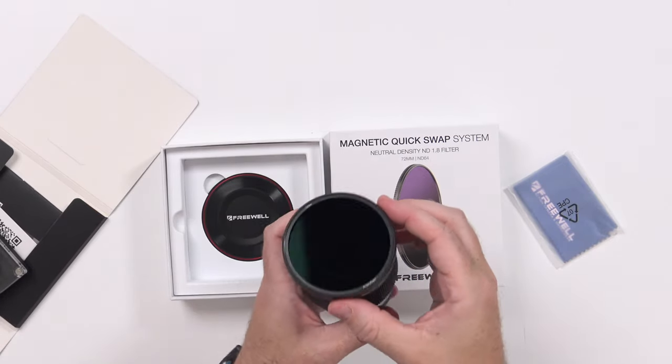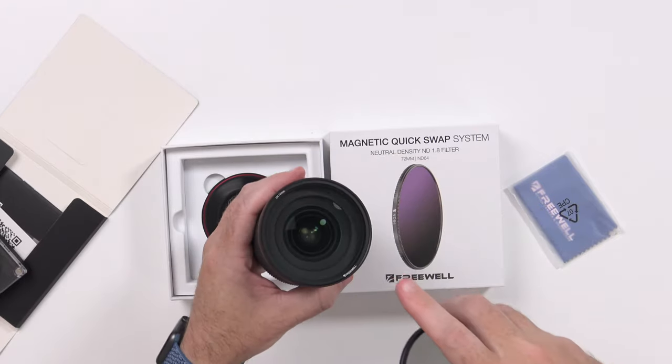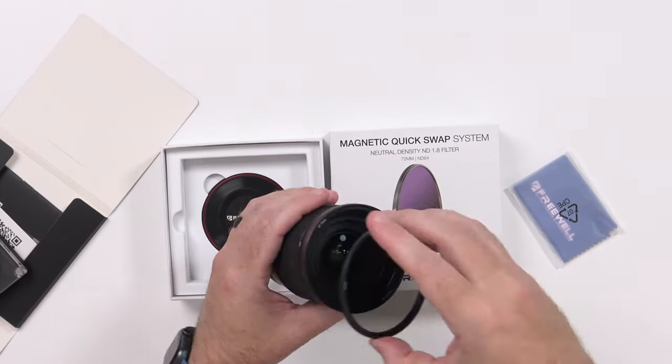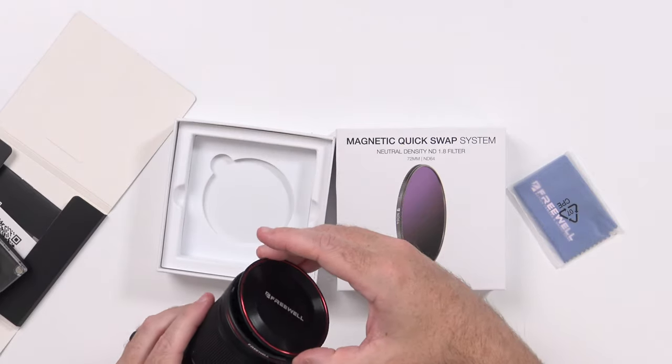Swapping everything around — now I've got the CPL with the UV filter and I can just pop it on and off. So now I've got the UV filter in place to keep the lens safe, and I can just magnetically attach the CPL on top of that — it's not going to fall off. That's really cool. Then in the bottom of the case there's another magnetic attachment — just a lens cap — so you don't even have to take the filters off.